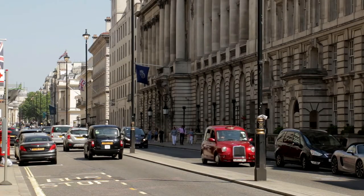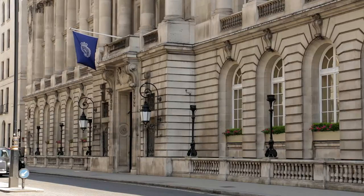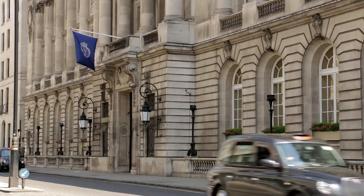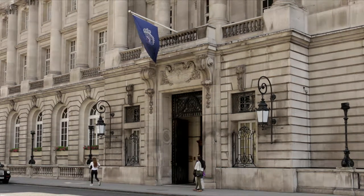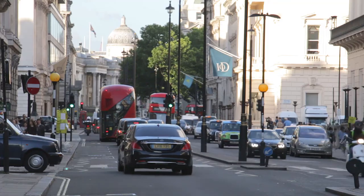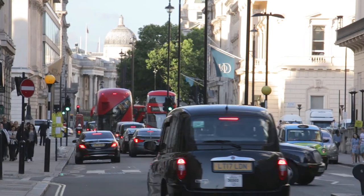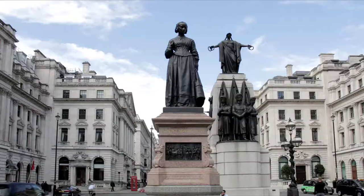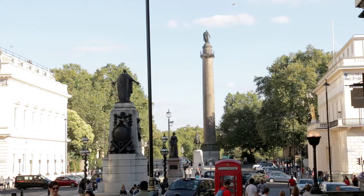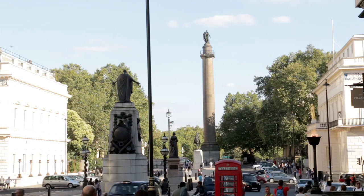Nearby, the Royal Automobile Club is a well-patronised private members' club where applications for membership take about a year to process, and successful applicants are then placed on a waiting list. Straight ahead, the dome of the National Gallery gets ever closer. At the traffic lights, as the route passes the Guards' Crimean War Memorial, look quickly right to see the Duke of York Column. The Duke was the second son of King George III and £2 million in debt when he died.